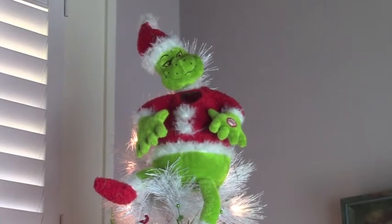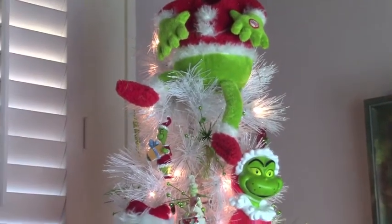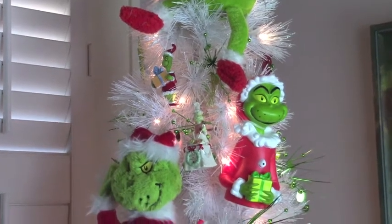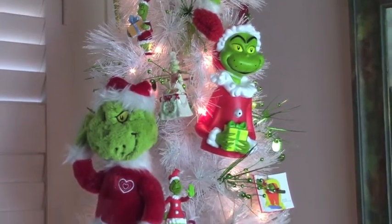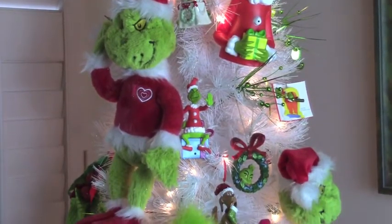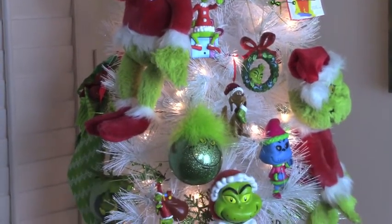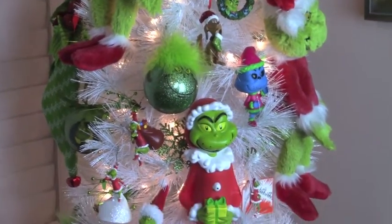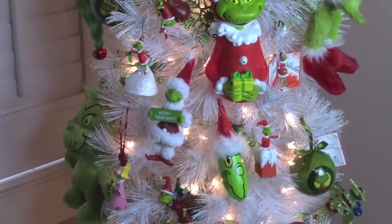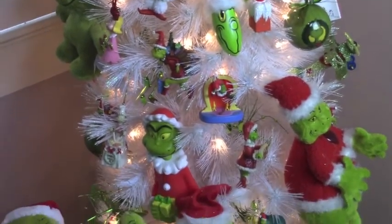Hello everyone, I'm Vell from Mike and Vell's Life and today I just want to share with you the Grinch tree that I have put up in our office for the last three or four years. I just absolutely love this tree. Now I started collecting items about a year or two before I even started trying to put the tree up, and I'm going to give you a closer look. I'm just giving you an overall look right now of all the different things that I have used.